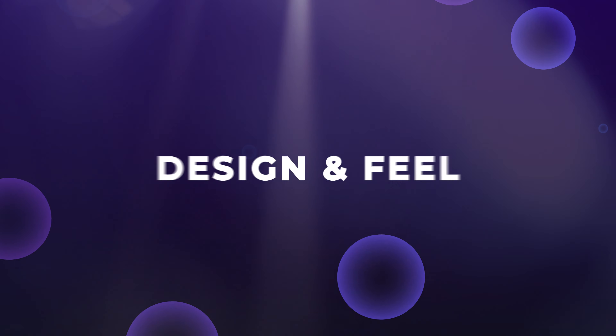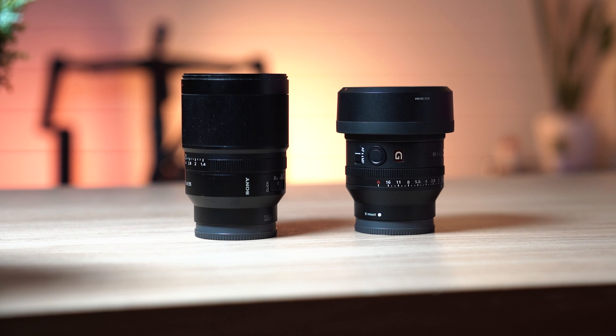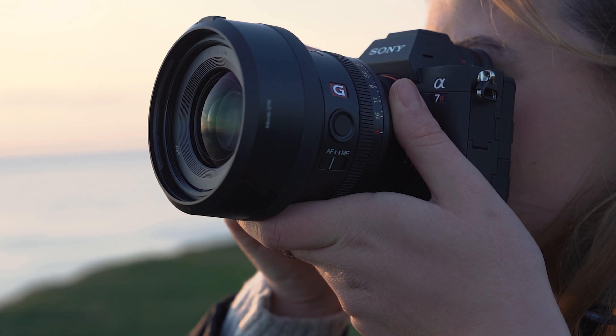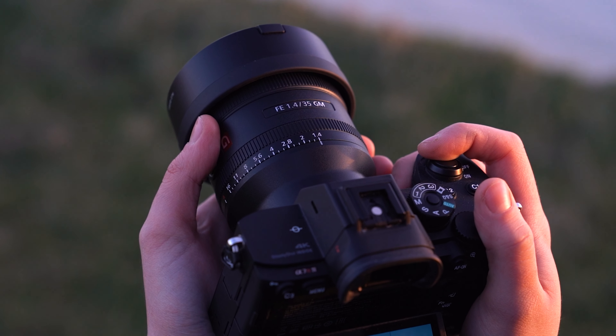That actually goes into the design and feel of this lens. This is smaller than the last 35mm F1.4, the Zeiss model, and lighter as well — it certainly feels lighter when holding them side by side. It fits incredibly nicely on the front of these cameras, making them a joy to use because they feel like pretty much the perfect size and weight. It balances really nicely. You have the aperture ring on the lens, which I love. You've got the option to click it or de-click it. I always think you're probably not going to be changing aperture while filming that often, but it's nice to be able to turn the click off, again if you want to be subtle at an event or a wedding and be perfectly silent. That's a great option.